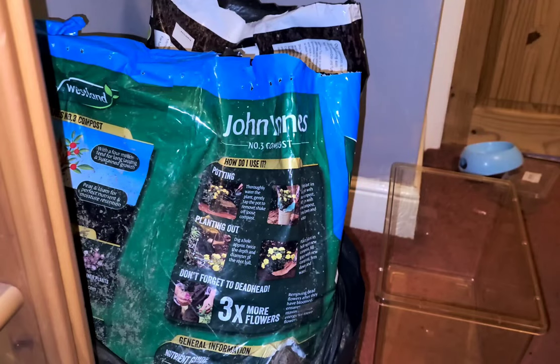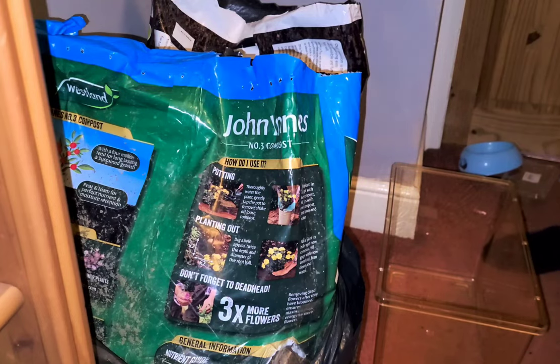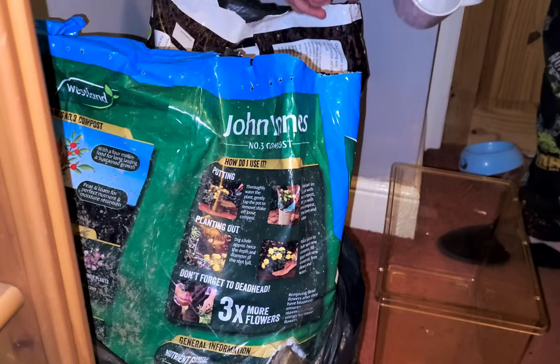Hello, this is just me — not going to be the most interesting video, but I'm going to be showing you how I make my topsoil for my tarantulas. I do a mix of different substances.